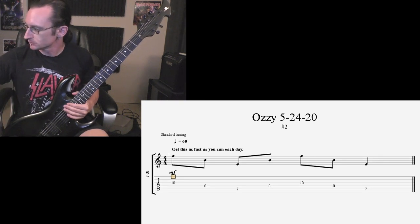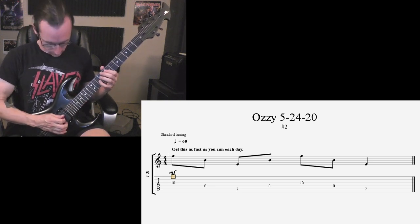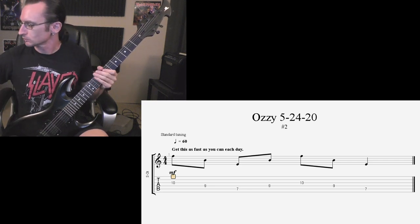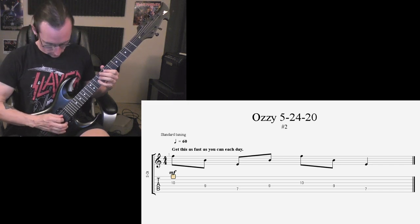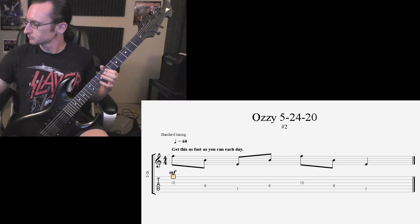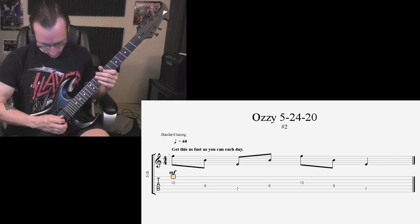60: one, two, three, four. 120: one, two, three, four. 160: one, two, one, two, three, four.